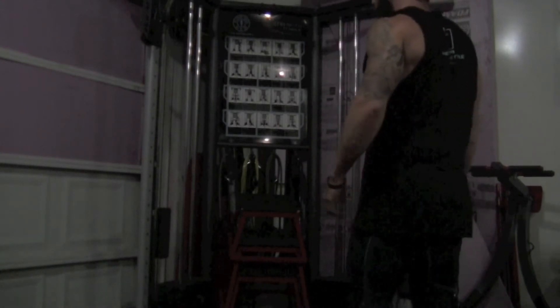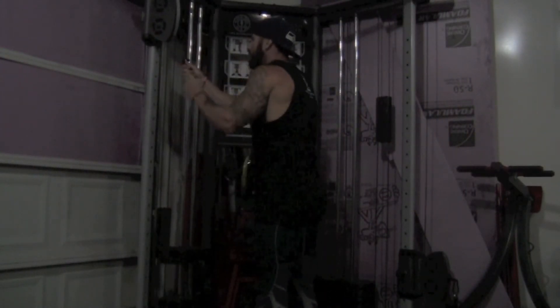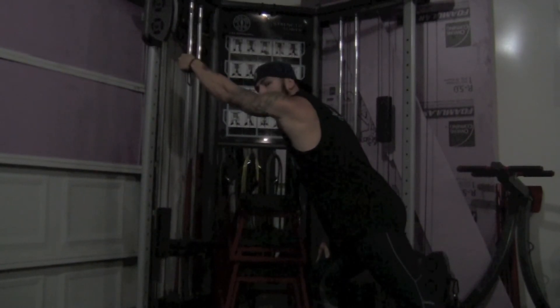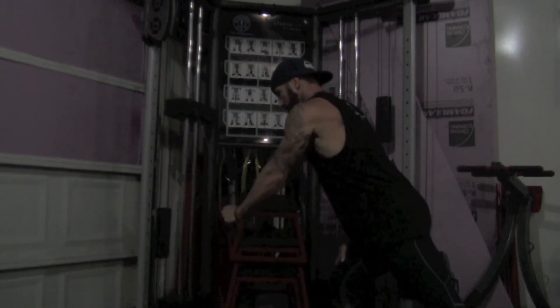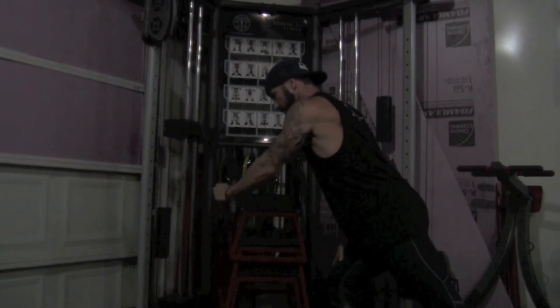So what we're going to do here for a warm-up set is one set of 15 — get some blood into there. Opposite leg, opposite arm, like I said. Hold down nice and straight arm, kind of drive your chest into it as you pull down and get that squeeze.